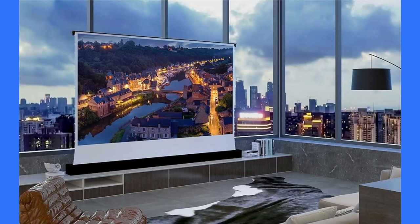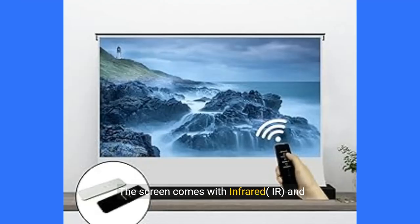Hello everyone and welcome to this video about the VIA VDS-2RM projector screen, a more modern way to open home theater. The screen comes with infrared (IR) and radio frequency (RF) remote control system.